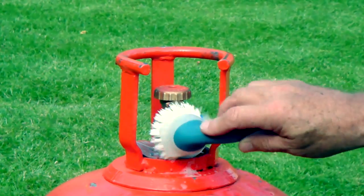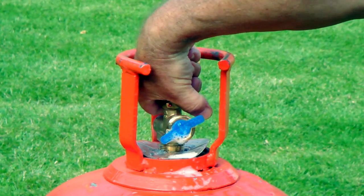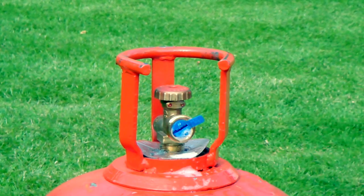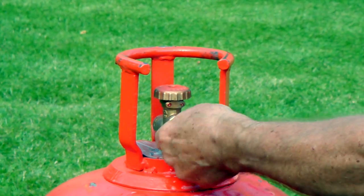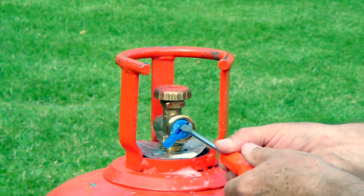The seal provides gas tightness, and the consumer can remove the seal easily by tearing off one of the strips, and either using a screwdriver or a coin, they can remove the seal very easily.